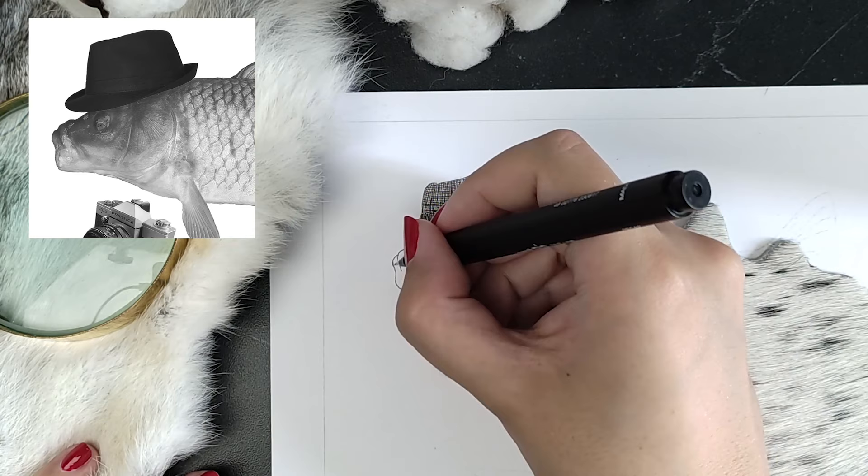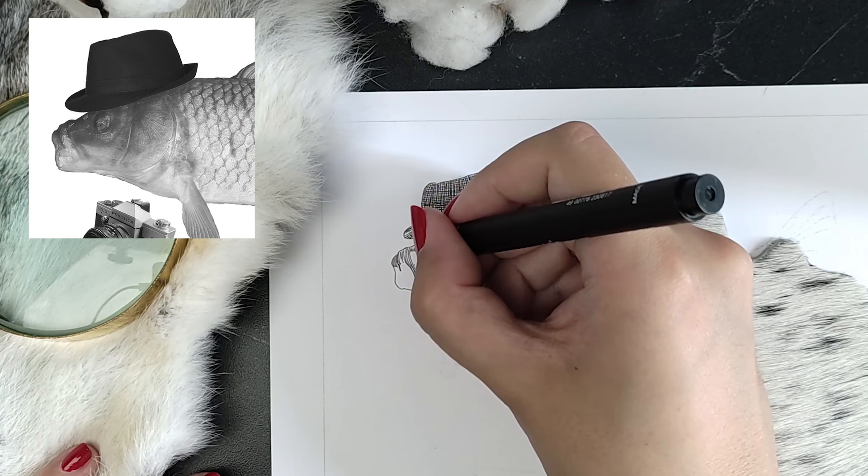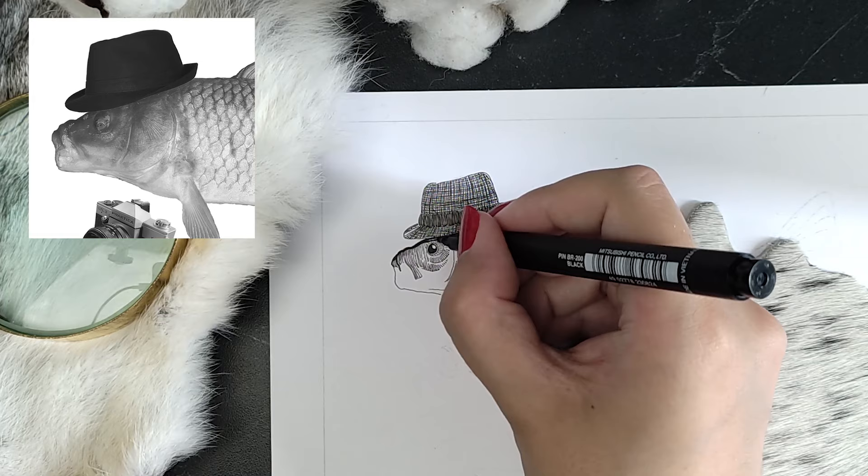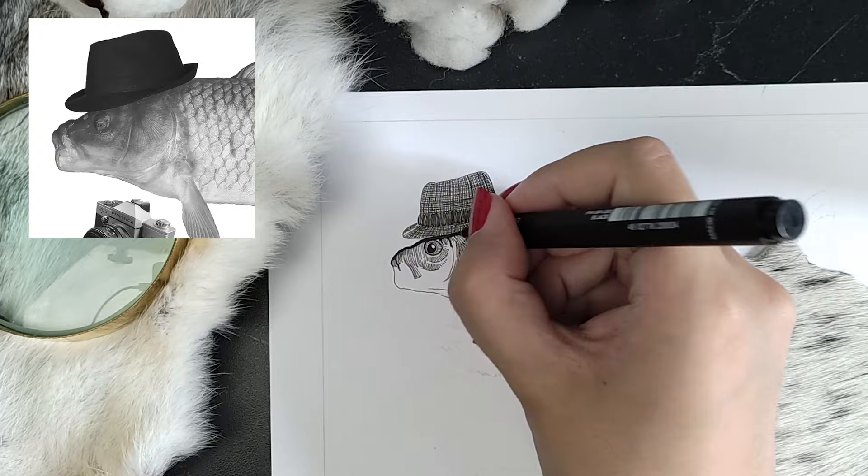I was a bit hesitant about how I wanted to render the hat. I don't have much experience with drawing fish. At first I thought it was going to be very ugly, but I kept on working on it and in the end it looks fine — especially when you look at it from a certain distance. My husband was happily surprised, and that's what counts. If he likes it, I like it too.